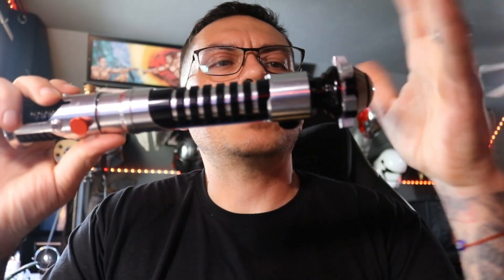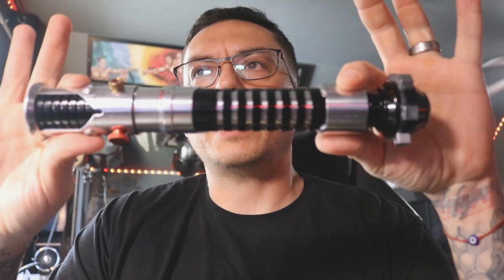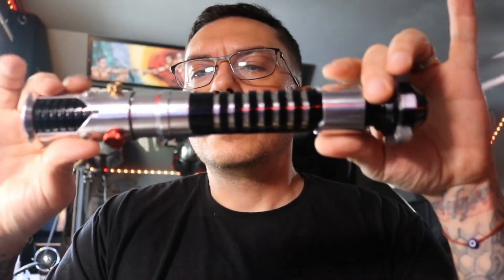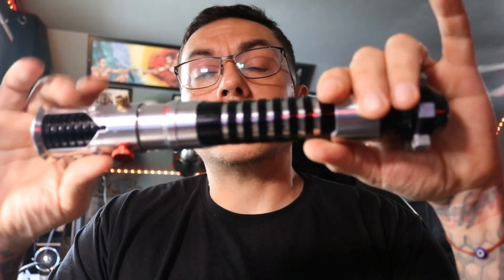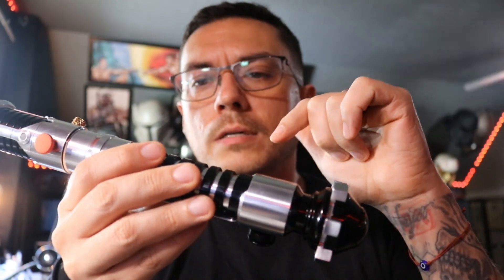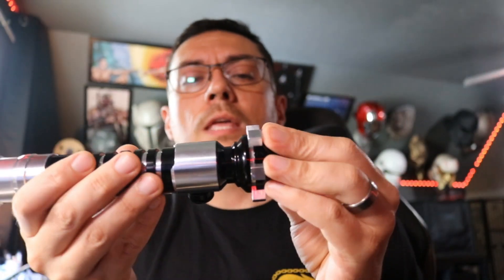What's up Anthony, this is a quick demo video for you for your Shadow Foil Props OWK. This is installed with a Profitboard. It's got the chassis that you provided — I'm pretty sure this design was by Sam from Shadow Foil — and then you painted it.